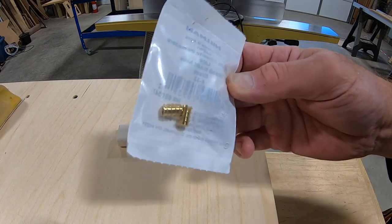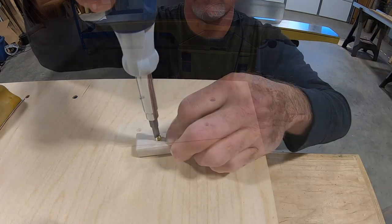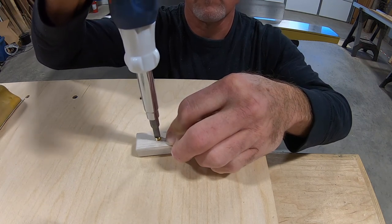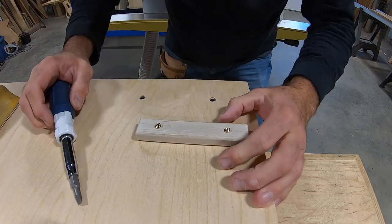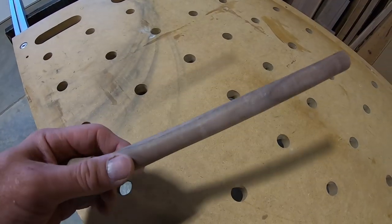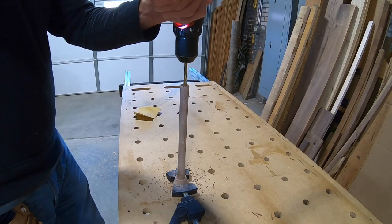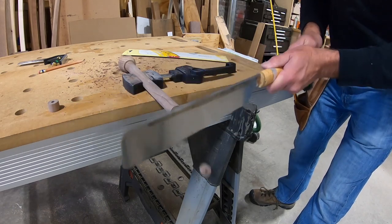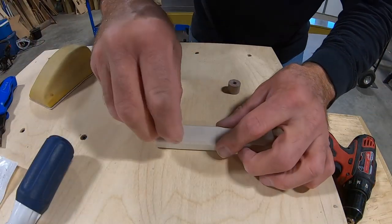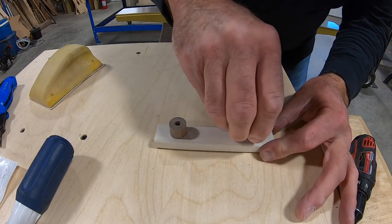After drilling pilot holes, I install these threaded inserts. These are brass and they're soft and they break very easily, so you have to be careful when you install them. I had a friend turn me a three-quarter-inch walnut dowel — I'll use this to make a spacer. I left the threaded insert standing proud of the surface so that I could use that part to thread onto the spacer.